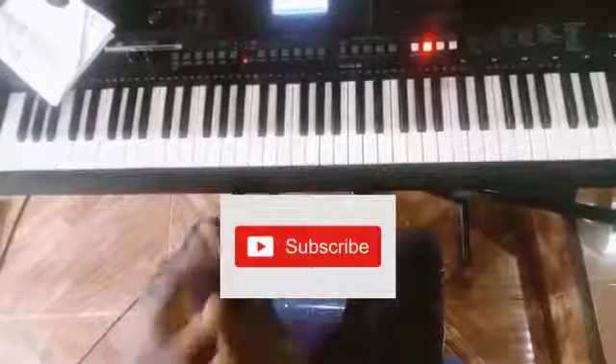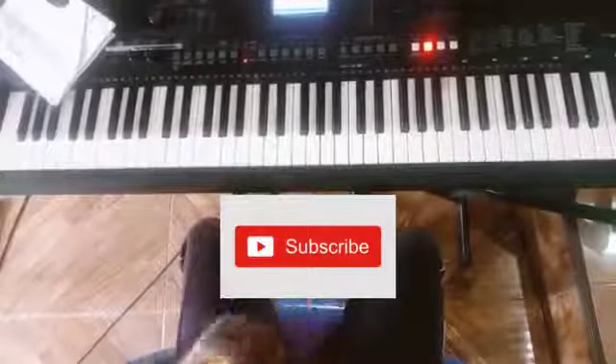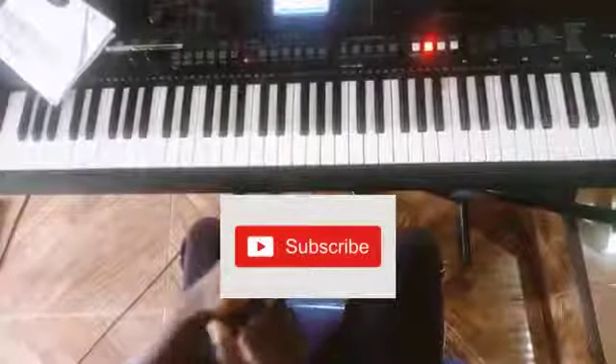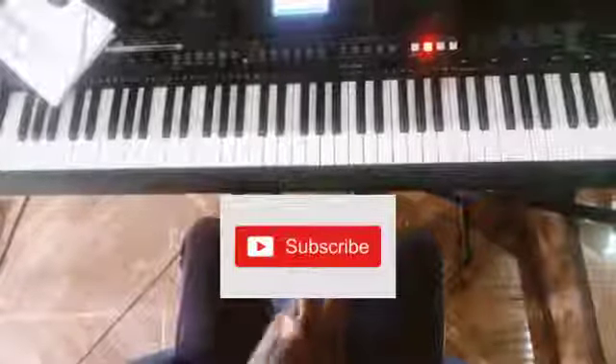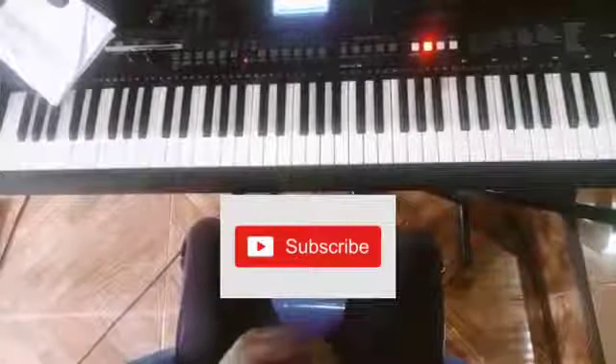Don't forget to subscribe, and if you don't understand anything, leave a comment in the comment section and I will attend to it. Don't forget to subscribe and share it with your friends — let's go together.